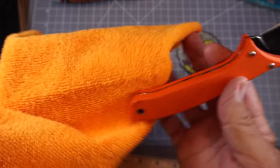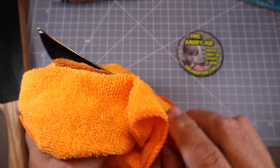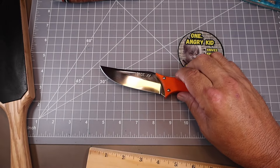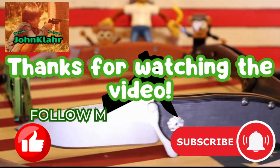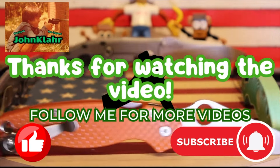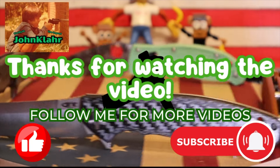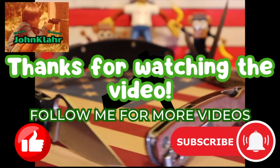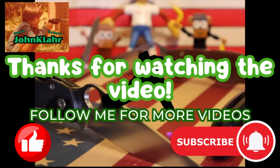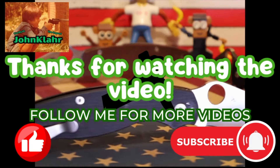We'll do some mods to that handle, get a mirror-polished edge on it, and that'll make one fine hunting knife right there. Don't you think? Let me know in the comments — do you like it or not? Thanks for watching the video. If you like the video, please hit the like button and share it with your friends. Be safe out there. Check out the knife giveaways. See ya.